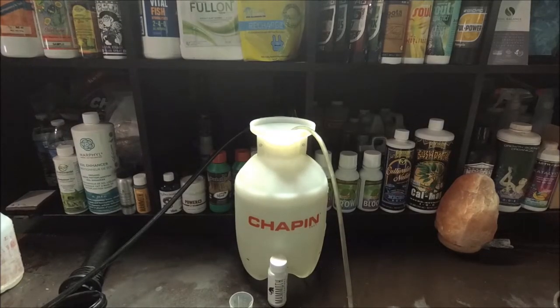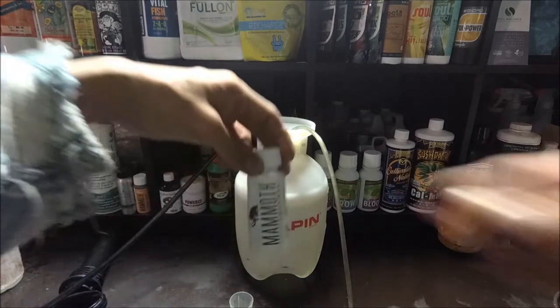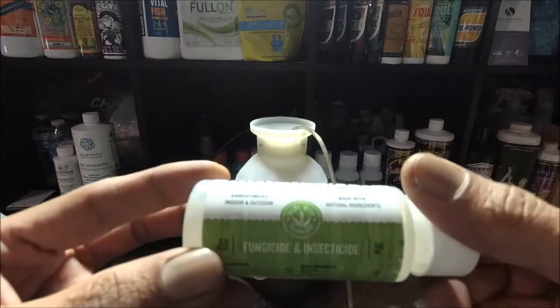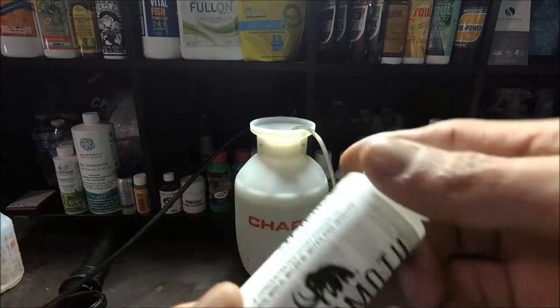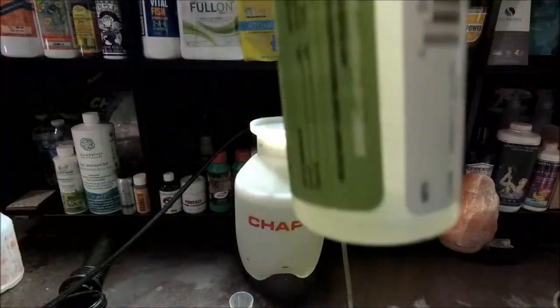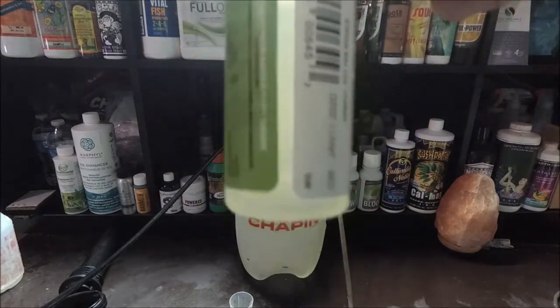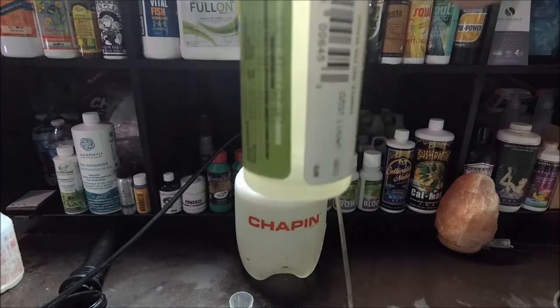Welcome back everybody. This video is about IPM in the veg tent, and we pretty much soil drenched it — about 75 percent of it. For the remaining quarter, we're gonna do a quick spray. That's gonna be Mammoth Can Control. We're using up the last of it, so we're just gonna pour it all in.